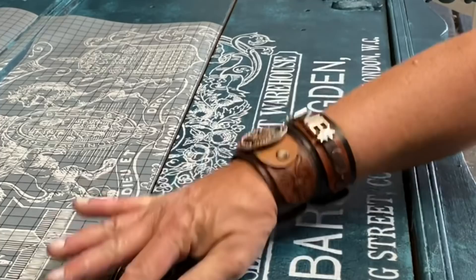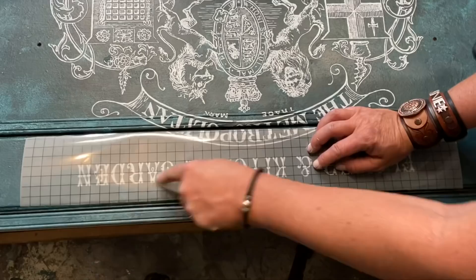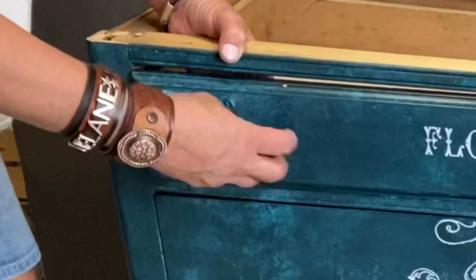Once you have your entire transfer transferred, then you go ahead and just pull off your plastic sheet. Save that sheet though - you can use that to put your IOD inks on, and when you're using a brayer it's a really nice way to conserve and reuse.